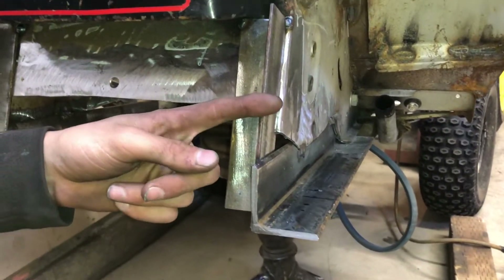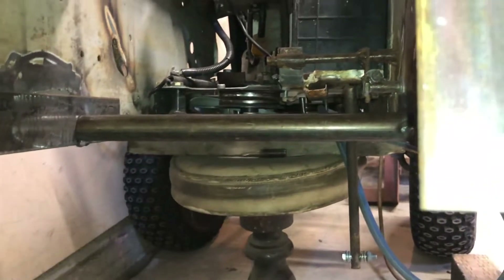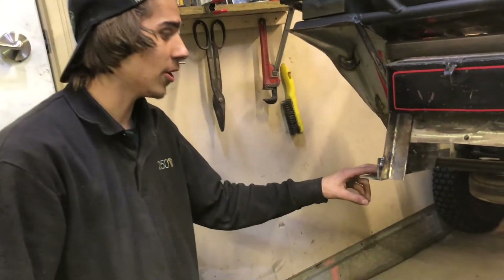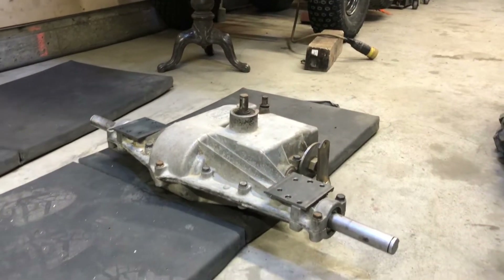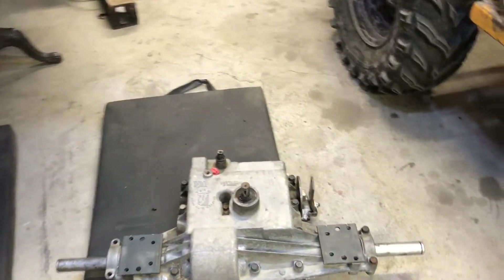We got the angle iron pieces in to brace the frame, and a tube in the back as well, tack welded in. Now we're going to drill out for the transaxle and get it mounted. We did a three to three-and-a-half inch stretch, which is a big difference.